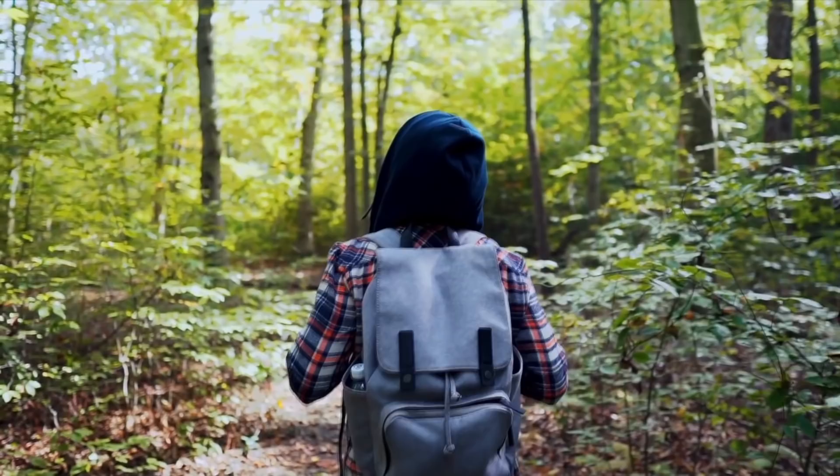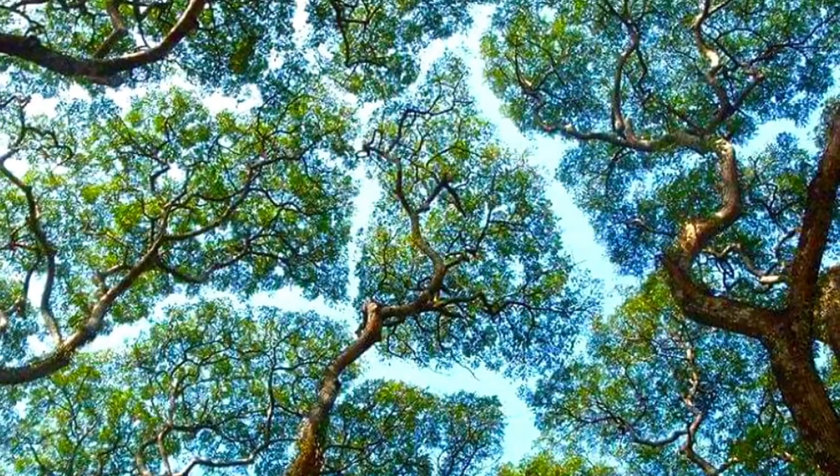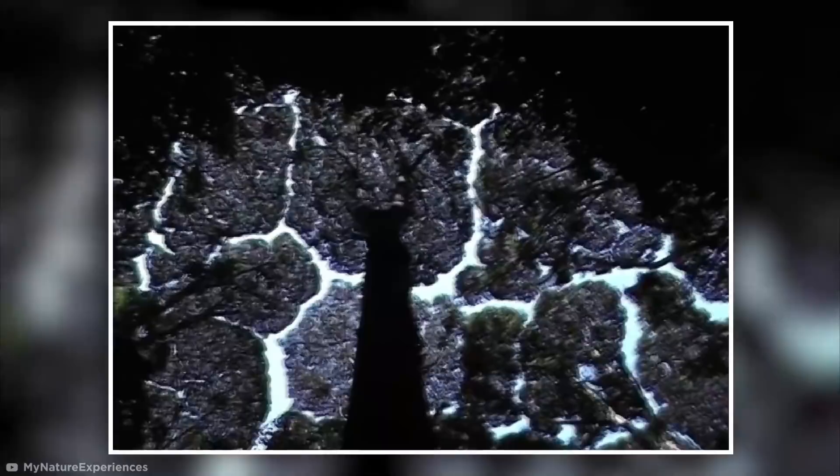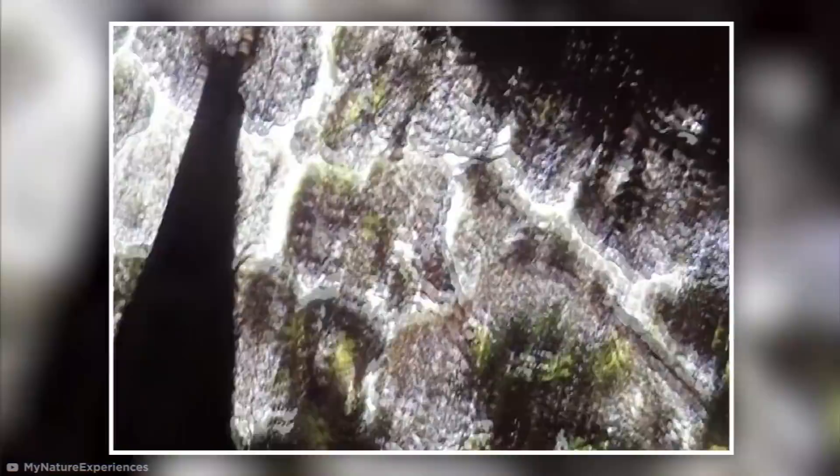No injuries were reported after the incident. Talk about striking it lucky. There's something calming about a walk through a forest or woodland, but have you ever stopped to look up at the canopy above you and noticed that the treetops are refusing to touch? This bizarre phenomenon is actually known as crown shyness, and it's been observed all over the world, from the mangroves of Costa Rica to the towering camphor trees of Malaysia.